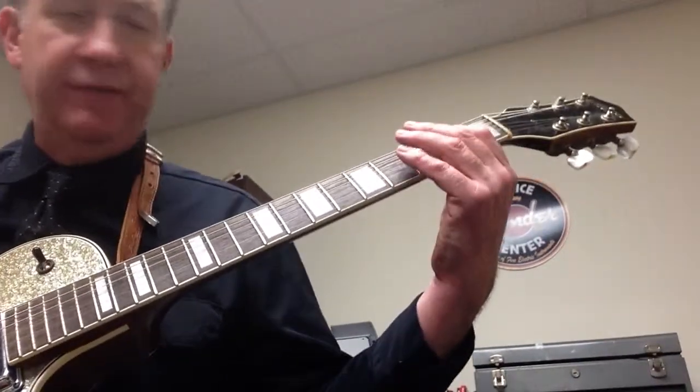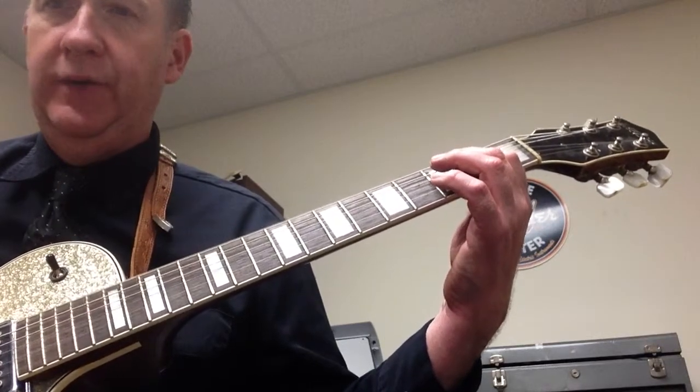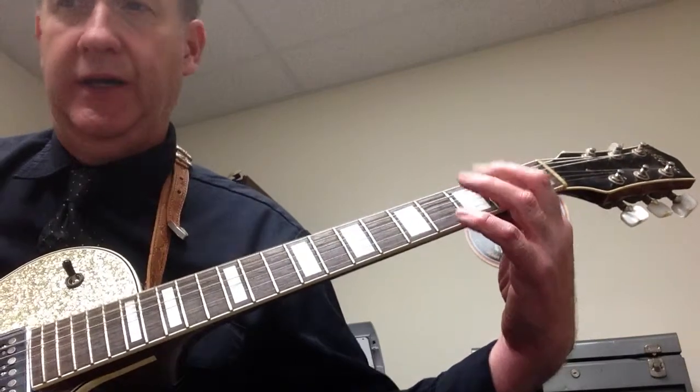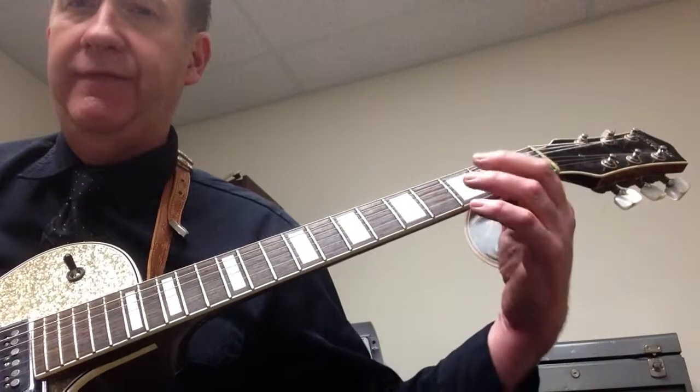So it starts with E5 for a whole note — I'm going to count. One, two, three, four. Then E5 again for a half note. One, two, then I'm going to play on beats three and four — three, four. Then I go to A5 for a whole note.